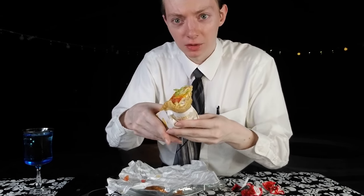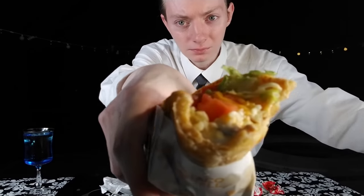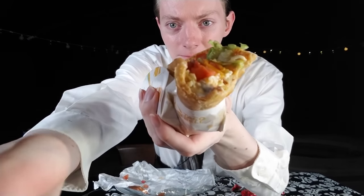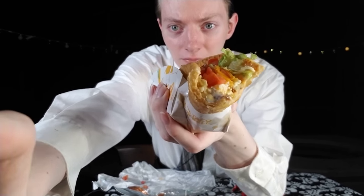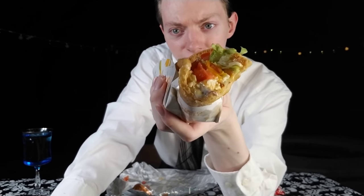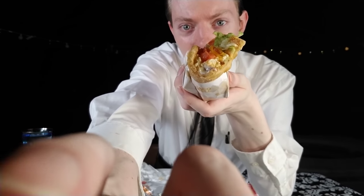Let me just show you something real quick here. Sorry about this lighting, but if you look at that — there's no meat, there's nothing. It's just toppings and that's it. There's no — I just don't see any meat, which is disappointing, but it is what it is. I'll keep biting in, but that's disappointing.